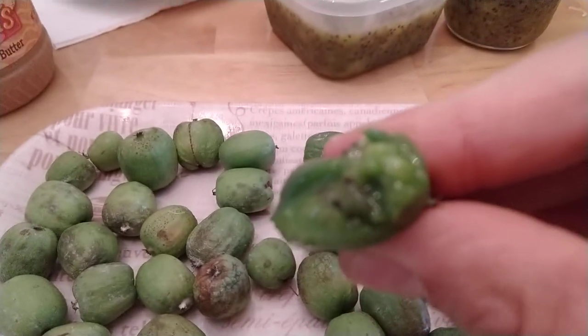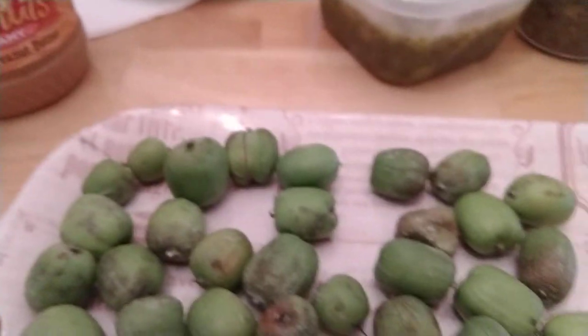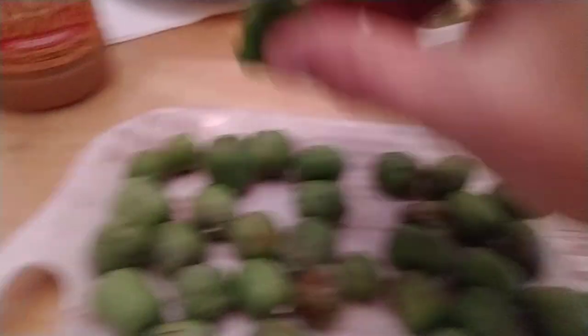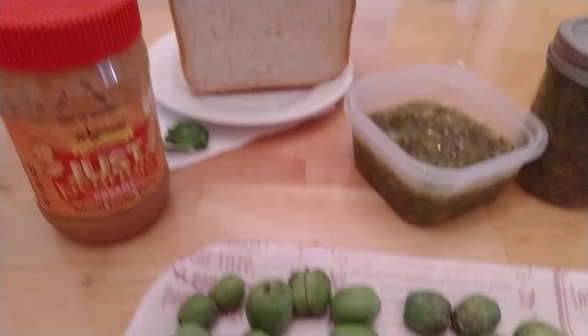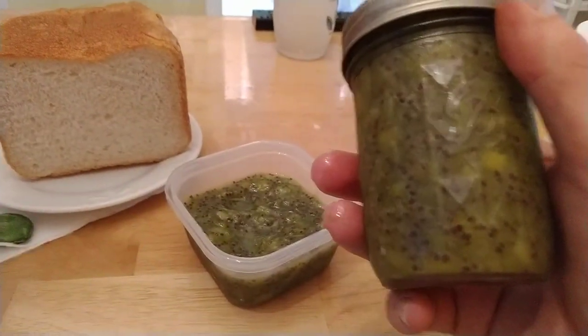Or I can open them up to show all the juicy goodness inside, including the seeds, and just suck out the insides — if you don't want to eat the skin, that's perfect.